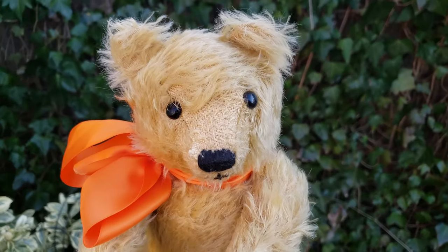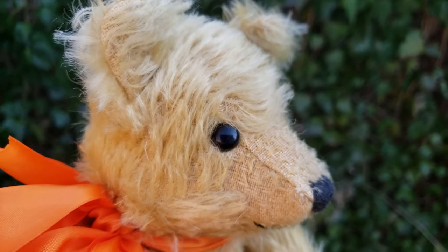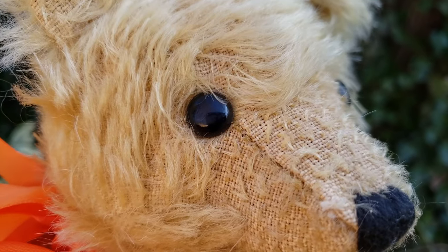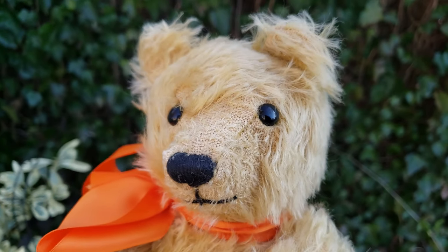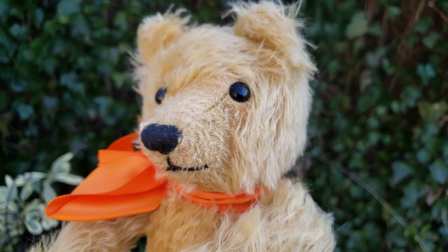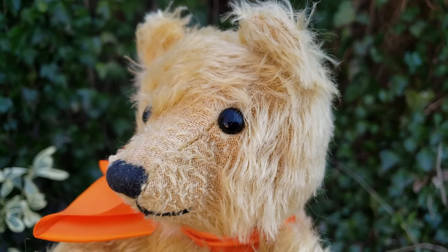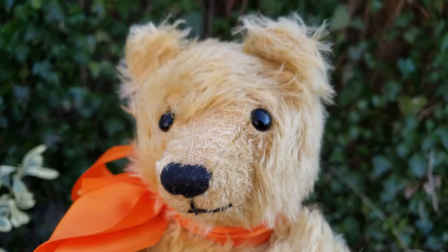Here's one way to tell: the eyes. They look very old — they look like those shoe button eyes from old boots. But the problem is they're plastic. Plastic wasn't really commercialized until sometime in the late forties and the 1950s. So anything from before that was generally made of rubber, and the old shoe buttons were made out of glass or leather. That's one way of telling.